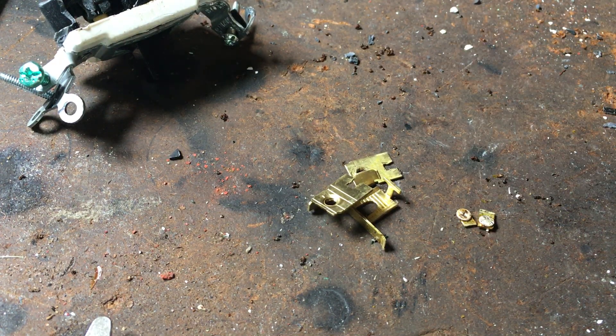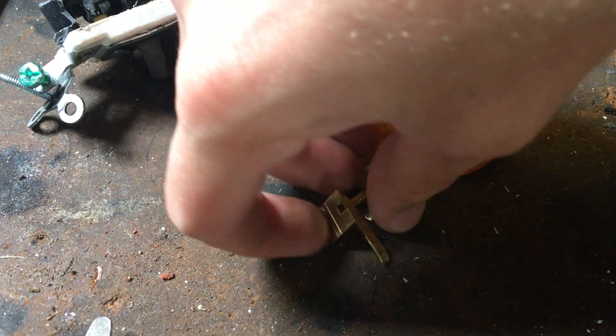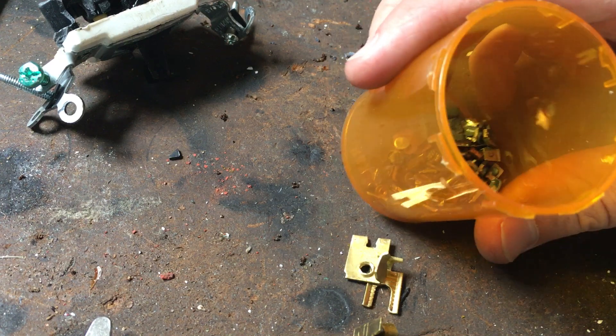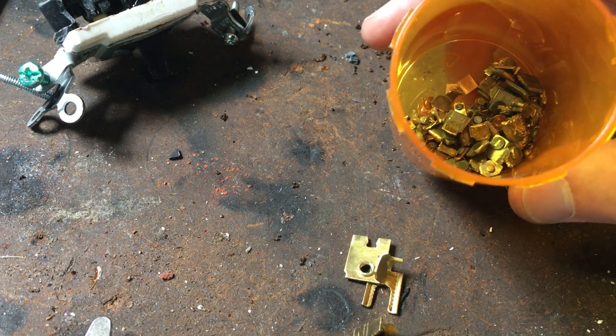But if you save your silver contacts up, when I end up doing my nitric acid refining and I refine all this — get rid of the copper, the brass, any other metals that are not silver — then it will just be pure silver.